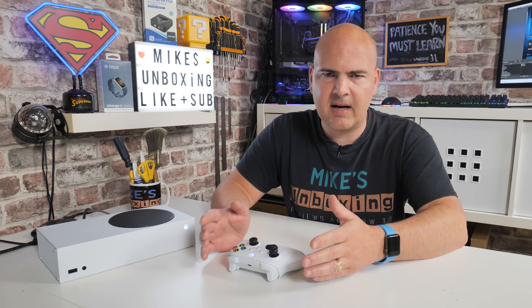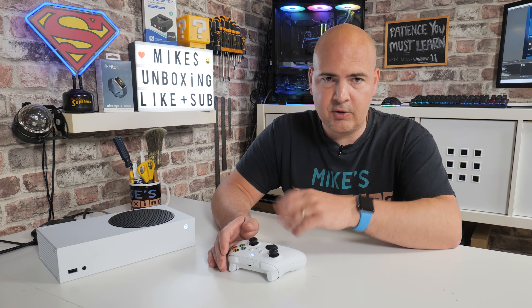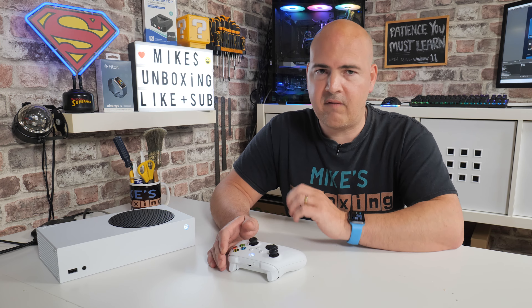In today's video we're going to be looking at doing a factory reset on our Xbox console. There are going to be two versions. The first option is for if you just want to reset your system settings — so the console is a little bit glitchy but you don't want to erase your content or your games, you just want to refresh the system files. We will also be covering a complete full factory reset.